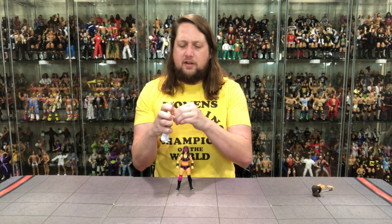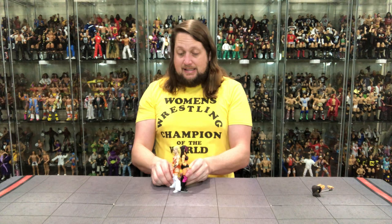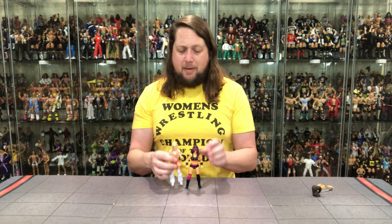We're going to start it off and grab, from Boss Fight Studios, the Taya Valkyrie figure - a very, very underrated figure. Obviously she's been in WWE, NXT, Impact, all over the place. She is supposedly 5'8". So we're going to stick these two side by side - and they are basically the same exact height. So 5'5" and 5'8"... you're basically the exact same size between these two females. So technically not right, but it's very close.